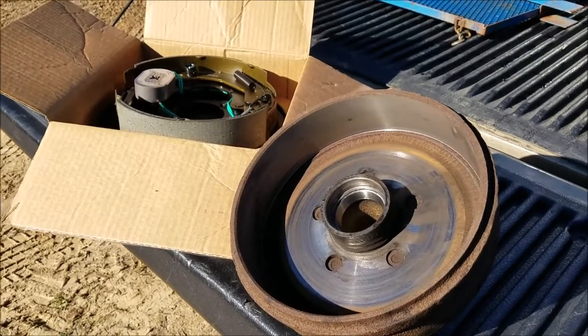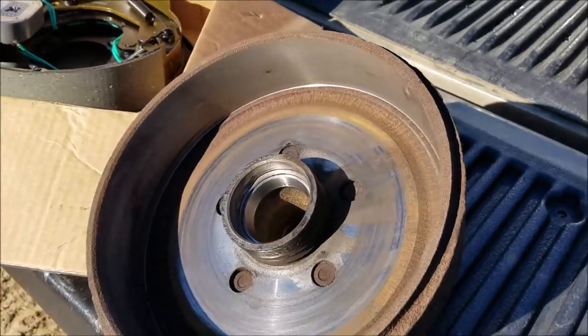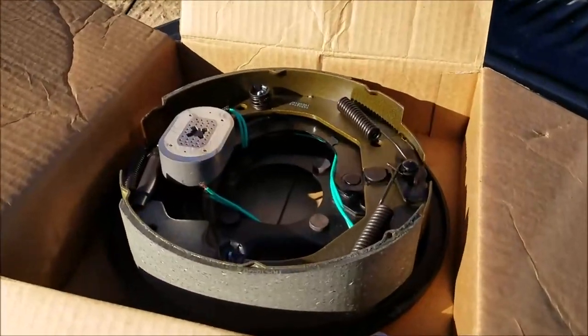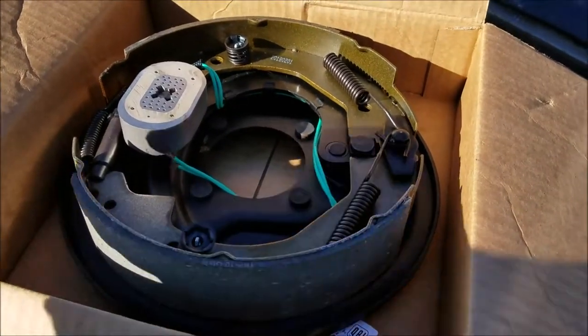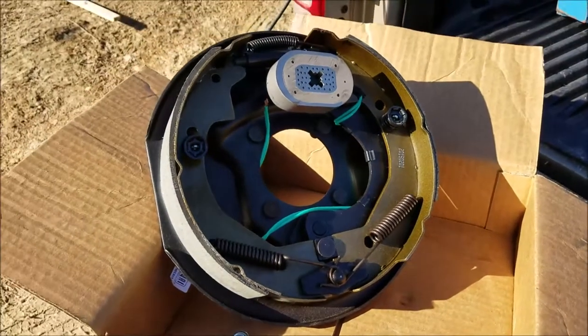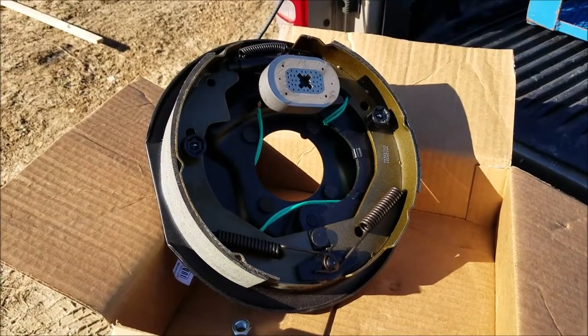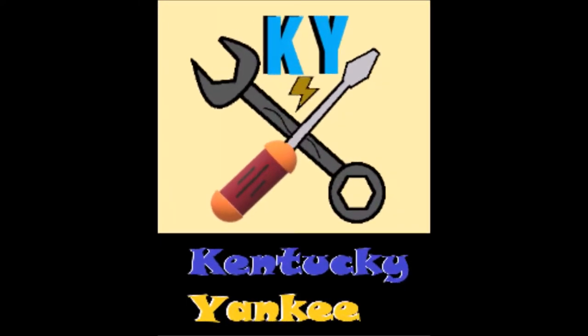Some parts have arrived. I went and got the drums resurfaced and these brakes right here. I was just going to get the shoes and springs and stuff, but I ended up getting this whole assembly, backing plate and everything, for like $38. So I got both sides. Hey guys, welcome back to my channel. I am the one and only Kentucky Yankee, and I'm going to be your host on this trailer repair endeavor.